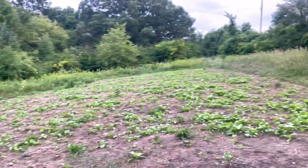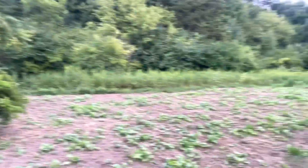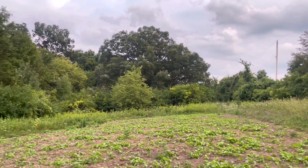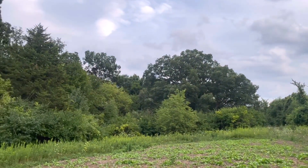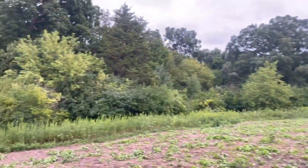I can't be any happier with this — it looks like a really nice looking plot. This tiny little plot is going to feed the deer really well through the winter. We've also got soybeans in multiple different areas on this little property, so there should be a ton of deer around this winter.